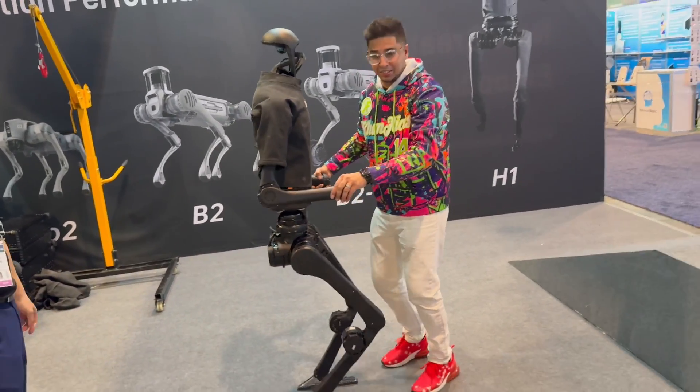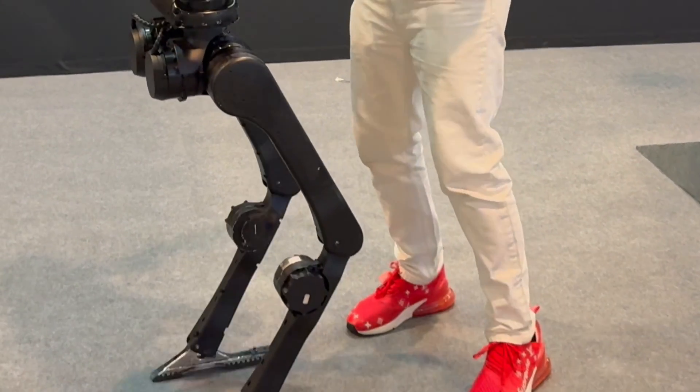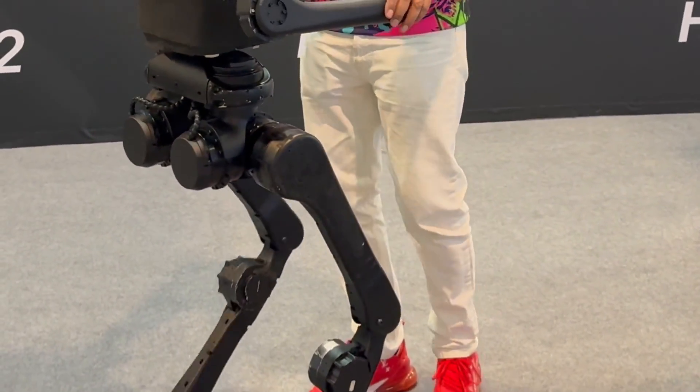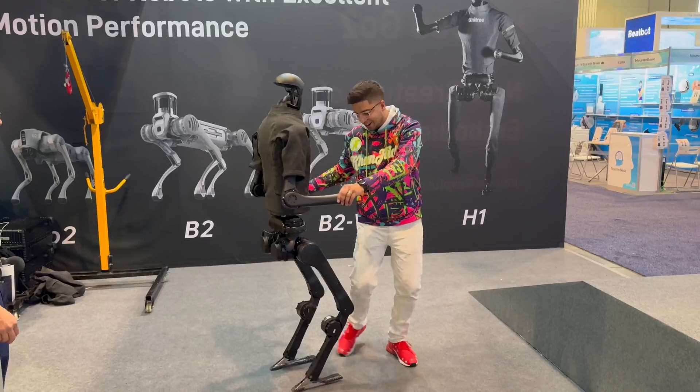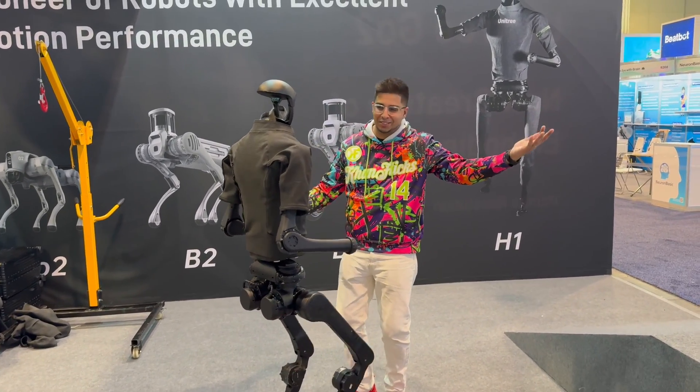This is me dancing with the robot. I guess there's a first for everything. There you go. Obviously he's leading — I'm just following, realistically speaking.